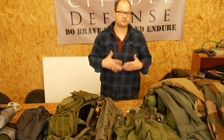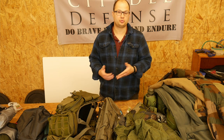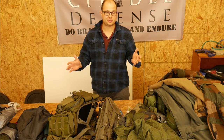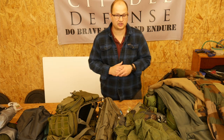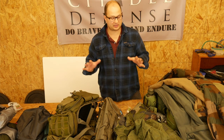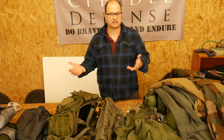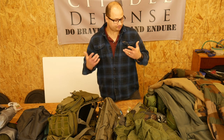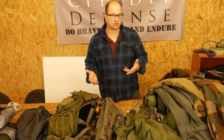I already have some notes of stuff that I'm missing, and I thought I would just go through and share with you what I'm bringing. I've never been to One Shepherd before, so take this with a grain of salt. I'm building this list based off of their pack list, and then some other stuff that I thought would be good to throw in there.